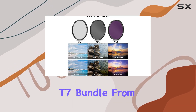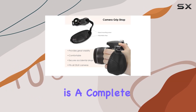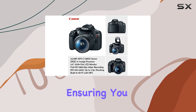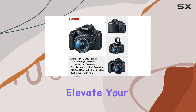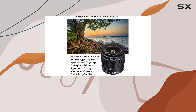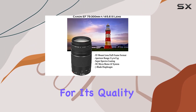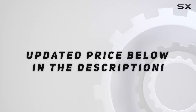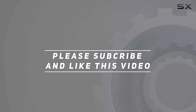In conclusion, the Canon EOS Rebel T7 bundle from Paging Zone is a complete package that combines a powerful camera with a range of accessories, ensuring you have everything you need to elevate your photography game. Whether you're a beginner or looking to upgrade, this bundle is worth considering for its quality and versatility. Check out the video description for updated price, and thank you for watching this video.